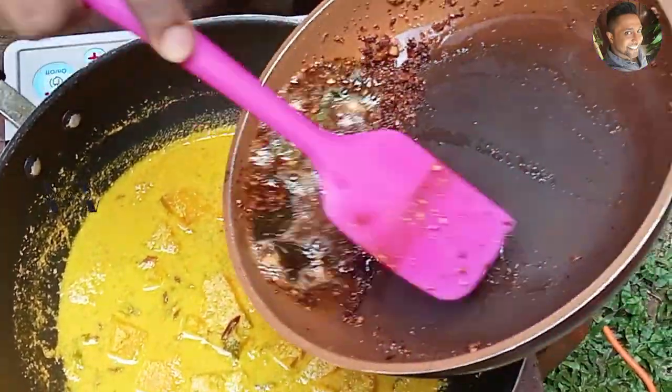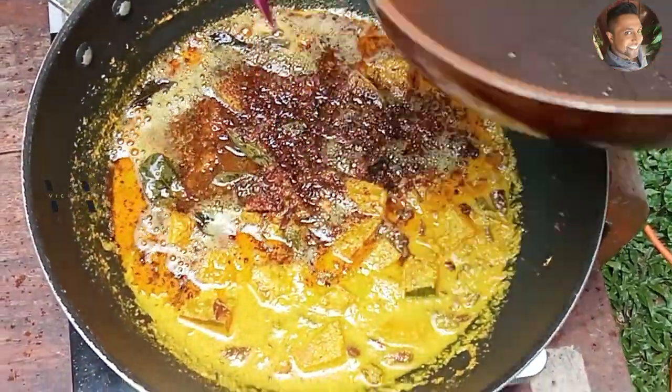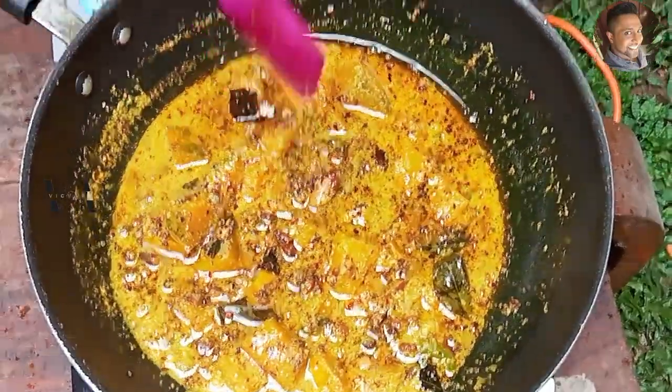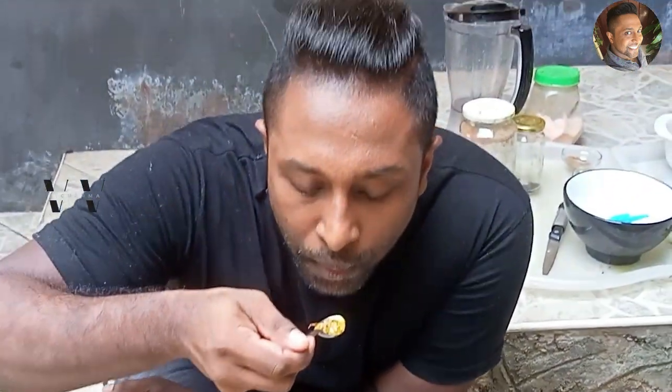Now let's add this tempering onto our pumpkin. Our pumpkin erisheri is done. Let's taste — very good, adipoli! It needs a little bit more salt, so you can adjust the salt at this level also.